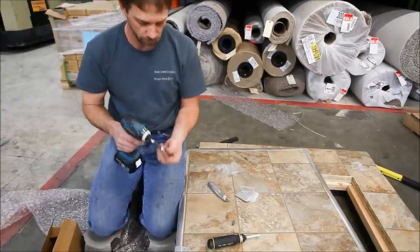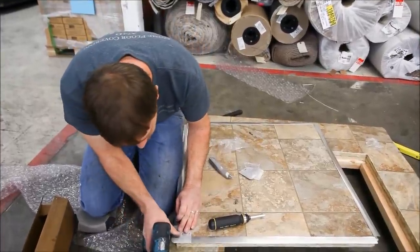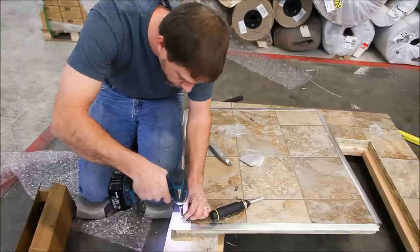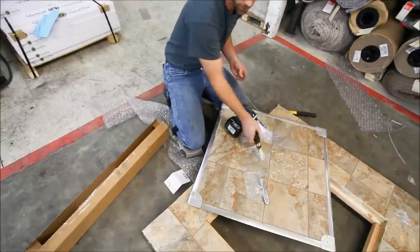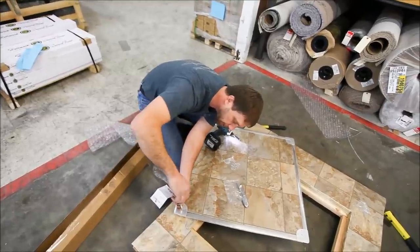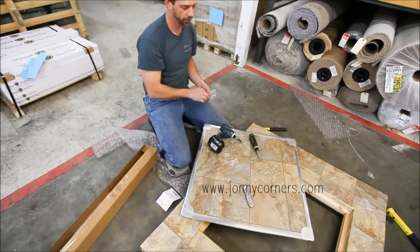It takes a small bit. The first one is a little tough to make sure you're getting it in the right spot. Okay, finished trap door. You can order these on a site called johnnycorners.com — J-O-N-N-Y corners.